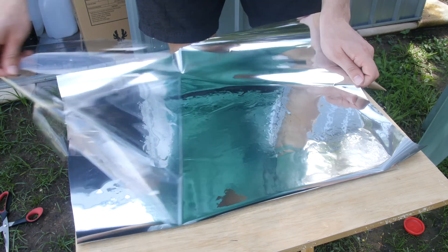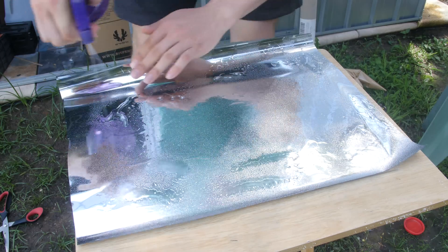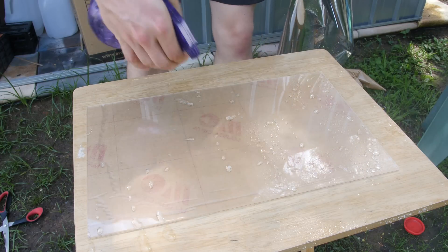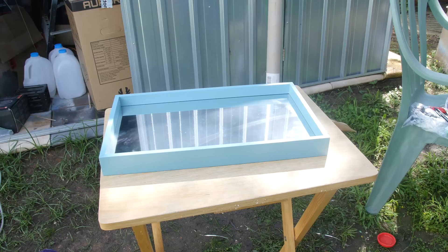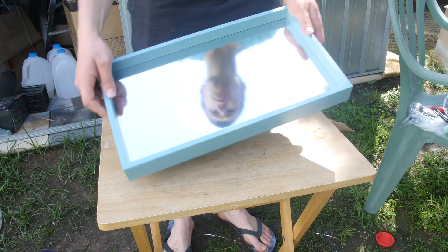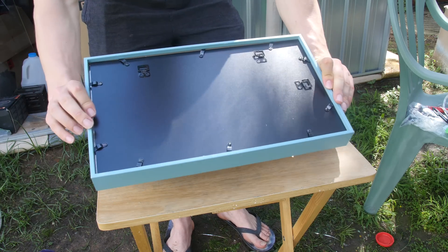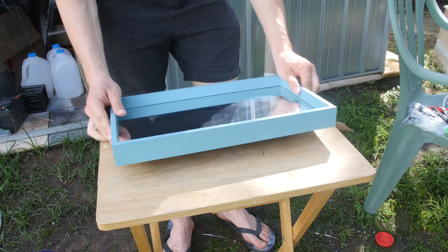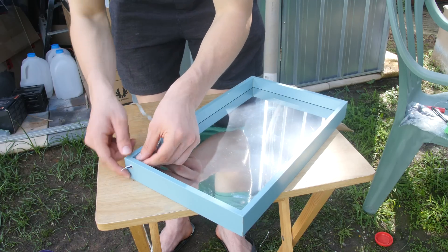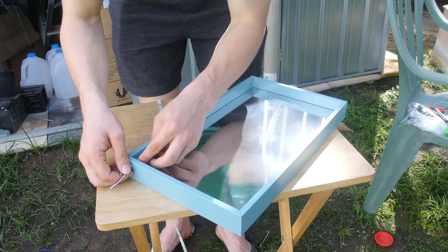Now we're peeling off the second sheet and covering our piece of acrylic in exactly the same way — making sure both the vinyl and the acrylic are wet, then using a card or squeegee to remove all the excess. Here's what it looks like with the mirror in place. A lot of people use an actual mirror for this section, but this is a nice budget option because we're using leftover vinyl instead of going out and buying a mirror.